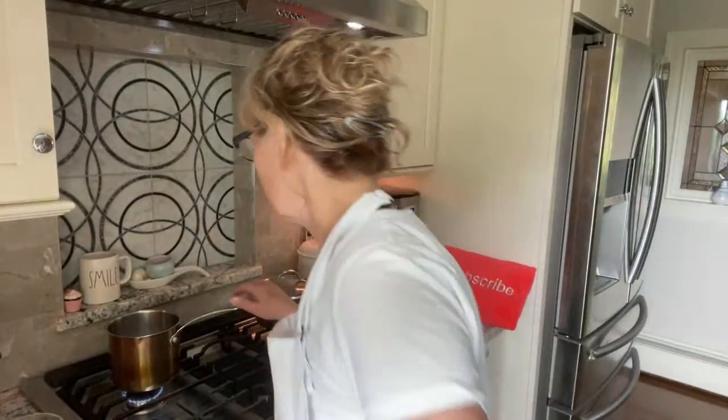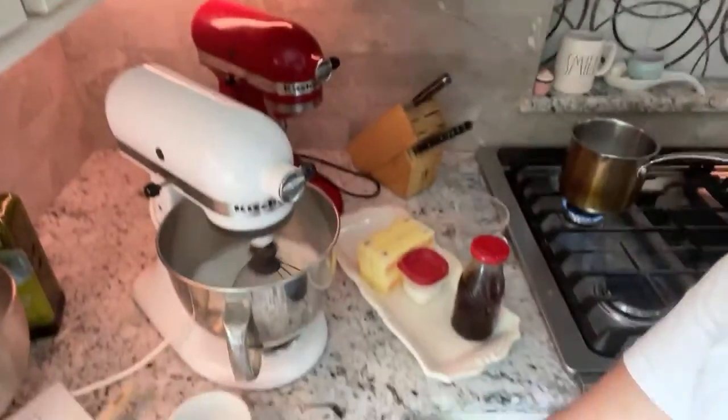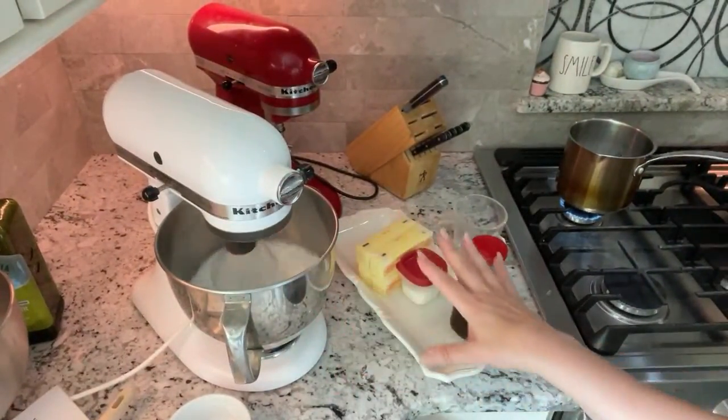We are getting very close here — the sugar looks like it's ready. At this point you could put the vanilla and salt in, but I'm going to wait until the end.